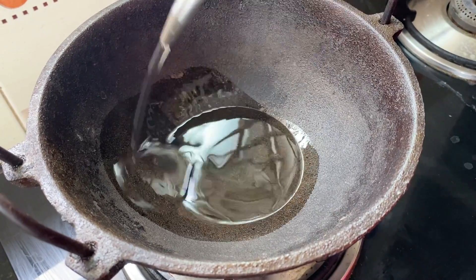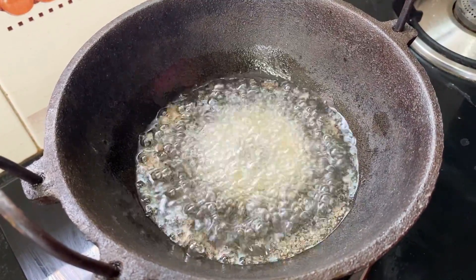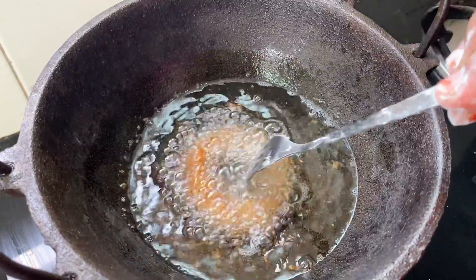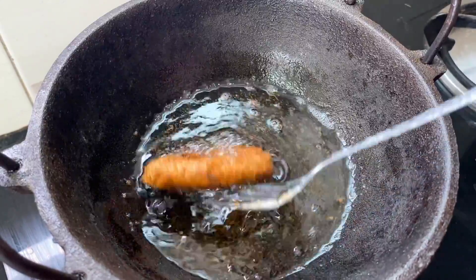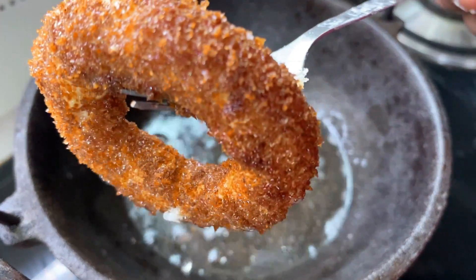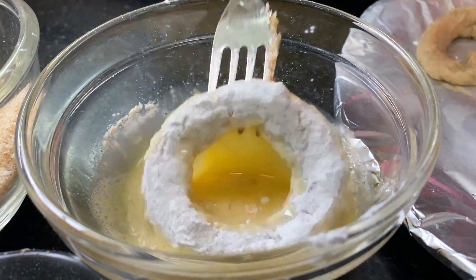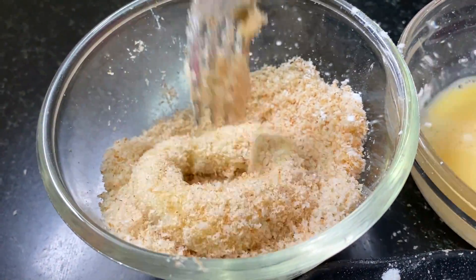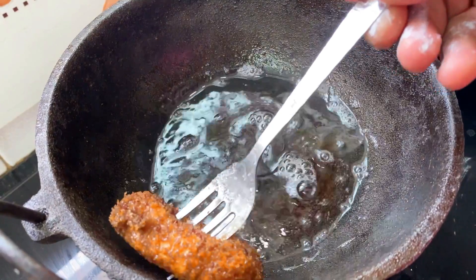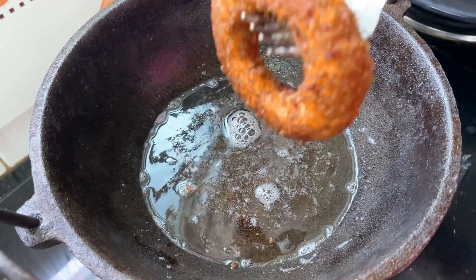Now, we are going to heat the oil in a medium flame. The breadcrumbs should be cooked on a low flame. We have to take both our eggs and coat the pieces in a single egg coating. Then we will take the breadcrumbs and fry them. It will be crispy. Add a little bit of seasoning and pepper.